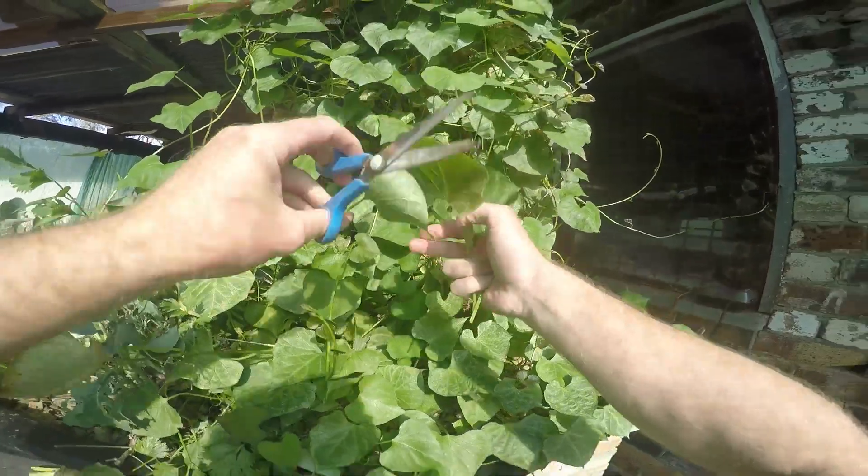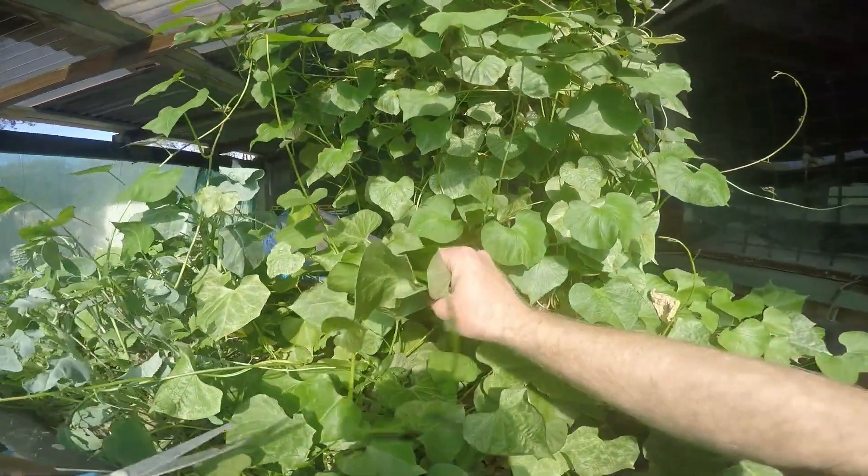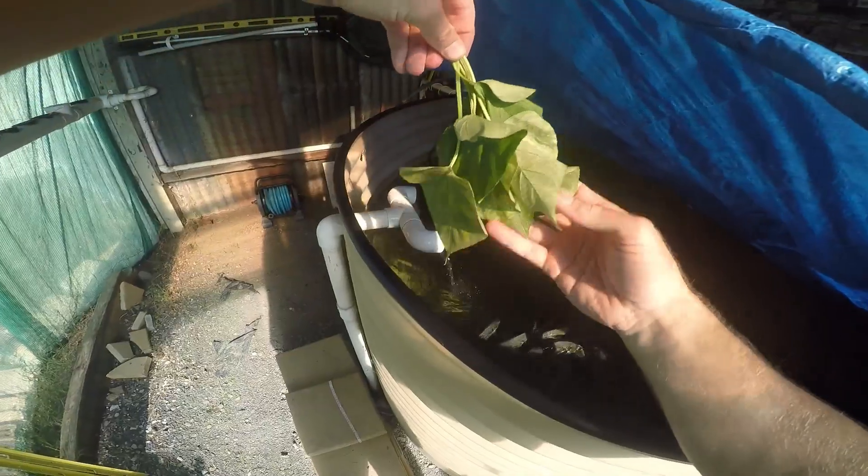Just as I showed you before, exactly the same way — just grow the slips, break them off, plant them in the grow bed, and they just go crazy, just like this.